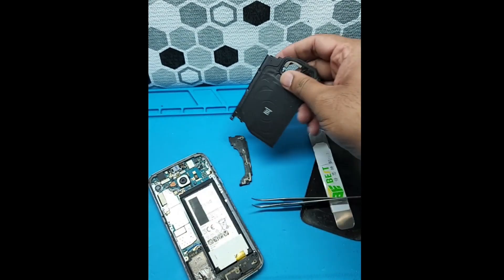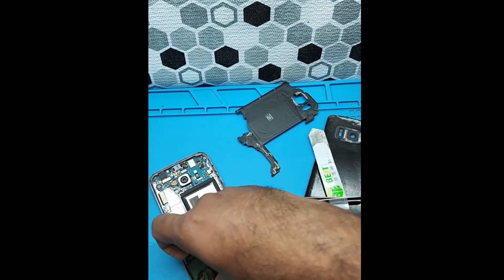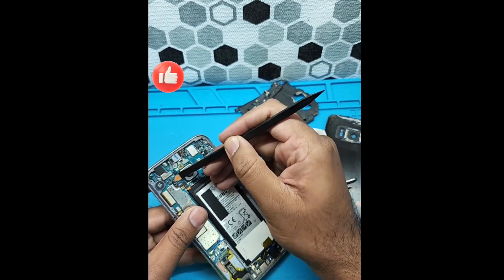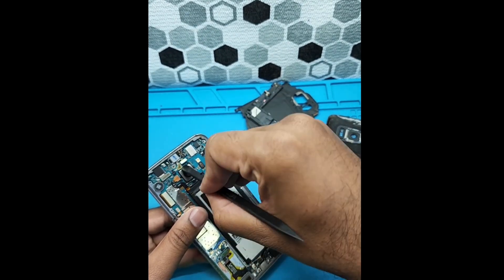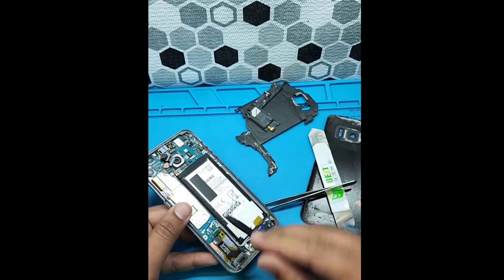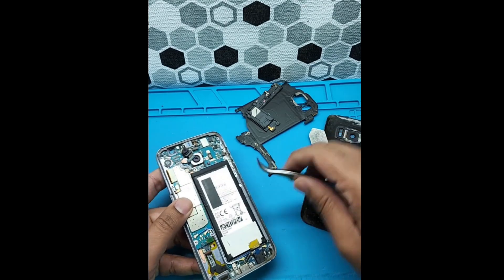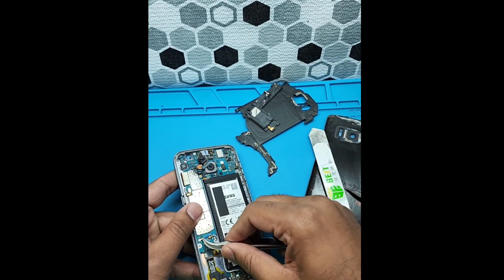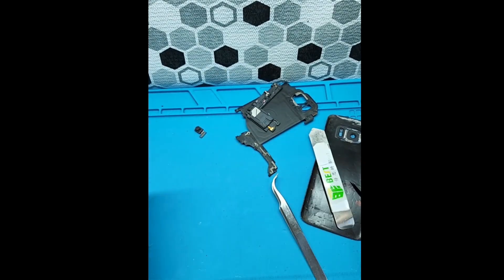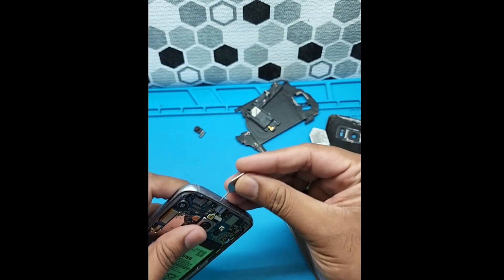Look at this — this is a plastic piece and this is a wireless charger component. This plastic contains the earpiece and the biggest speaker. Let's disconnect the battery first, then the earpiece from the motherboard. This is the power button and the volume buttons are on the corners. This is the charging port and the antenna cables, so gently remove these.